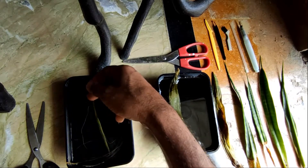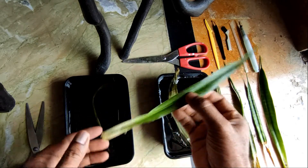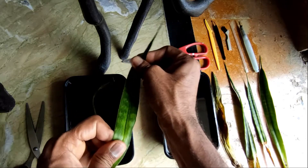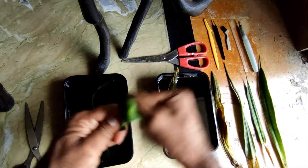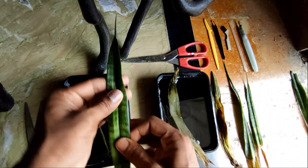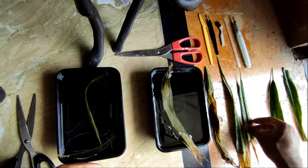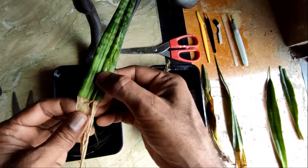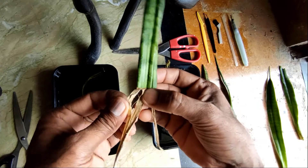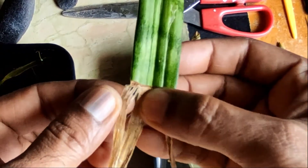What we see here are the leaves from the plant I've just shown you. These are the leaves, and as you can see, they are very, very strong — extremely strong. What happens is they have fibers inside, and when the leaves dry out you can see these threads.